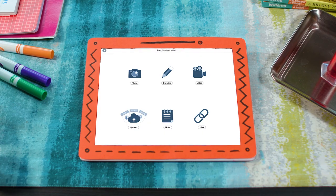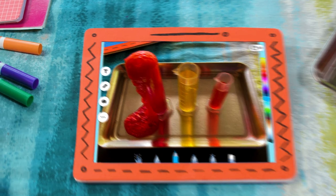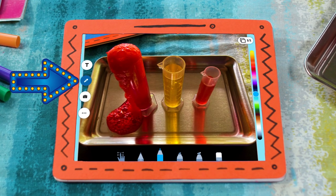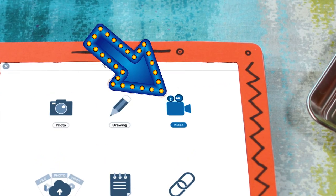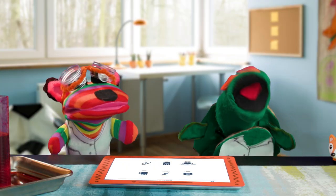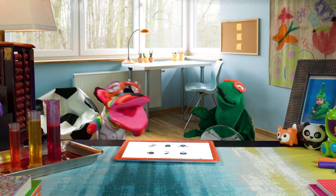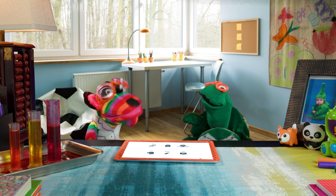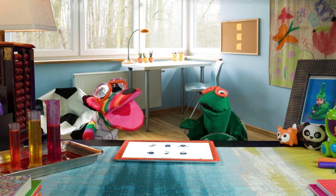We could take a picture and add our own words and drawings. Ooh! Or record ourselves explaining things. Oh oh oh! Or we could film a video to teach the rest of the class about it! We'll be famous! And there are so many other Seesaw tools we could use! Man, Seesaw is so cool!